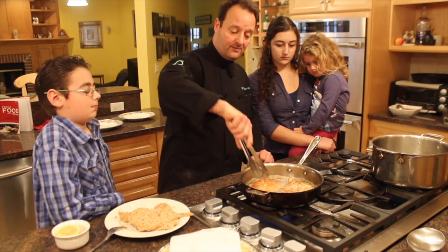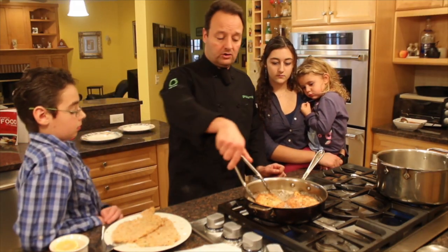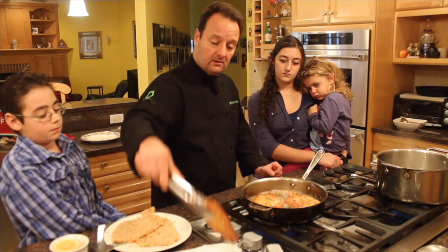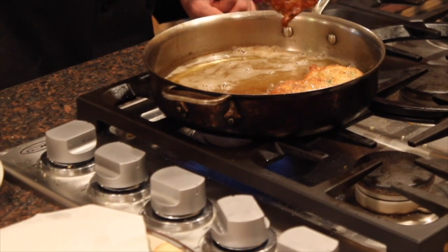I'm going to flip it over and keep it on this side. This chicken is cooking for about two minutes on each side. Let me just dredge the oil and put it on the napkin — just dredge a little bit more of that oil.